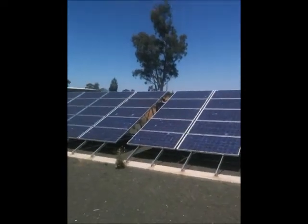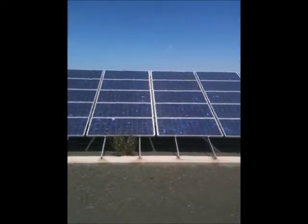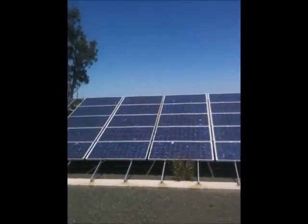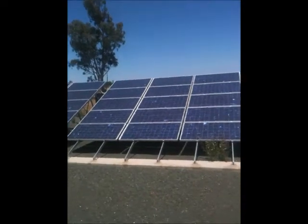I'll show you the setup. As I said, it is a ground mount system, which means it doesn't need a roof. You can mount these ones into the ground. They do need quite a strong concrete slab though. You'll find these footings at the front would go down at least 1.5 metres, just to give it the sturdiness on windy days.